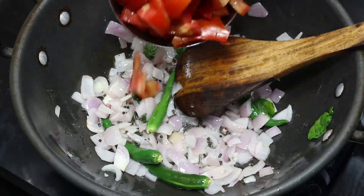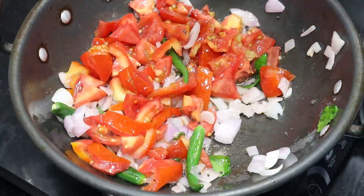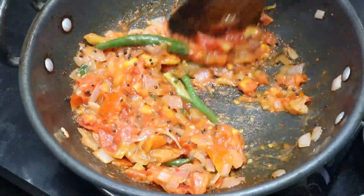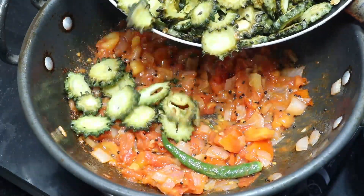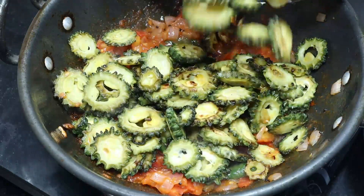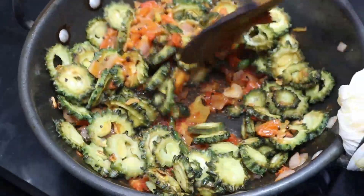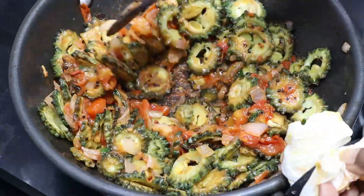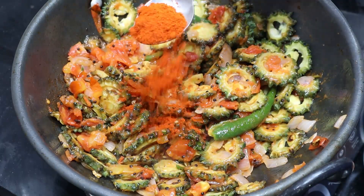Let's fry it — medium-sized 3 tomatoes. Let's fry it a little bit. We are going to mix them in a little bit. Mix them in a little bit — you want to enter a bowl of omelet.